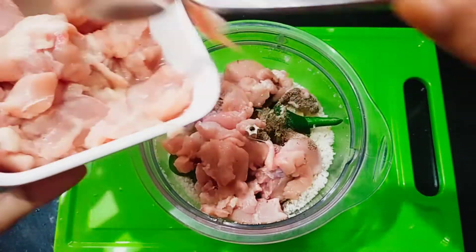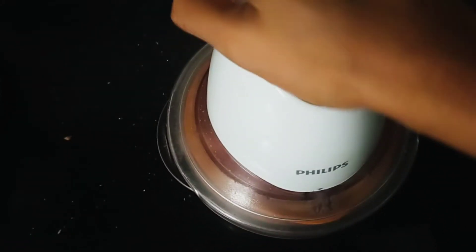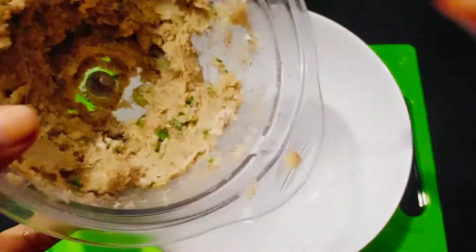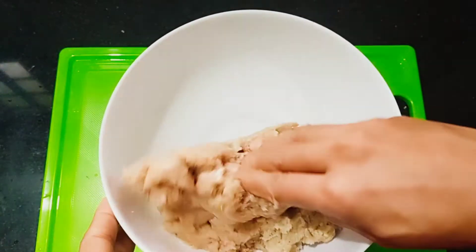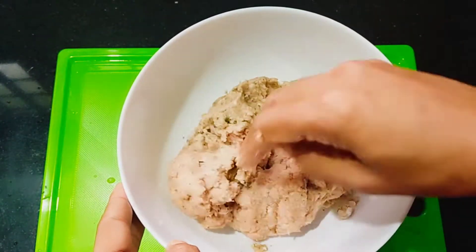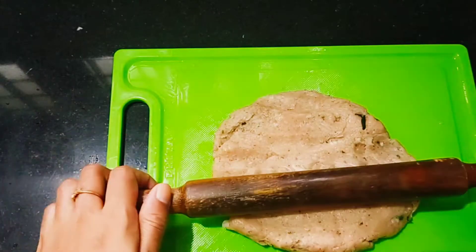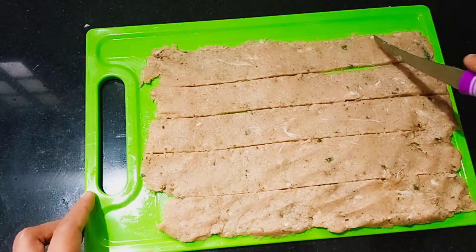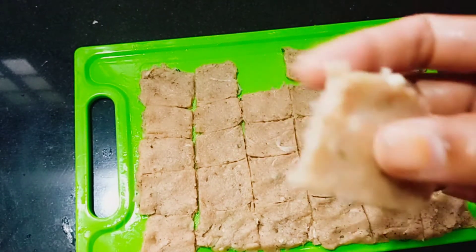Let's cook the chicken in half and cook the bread crumbs. We have to cook it in half chicken and grind it. That's why we cut this cube — we cut the nuggets in the shape, cut it a little bit.